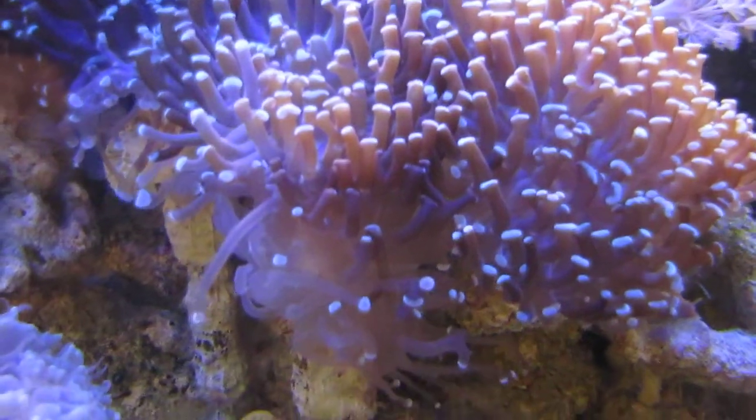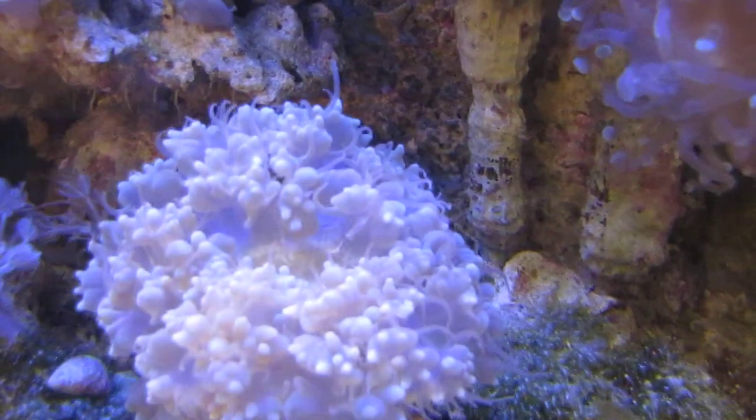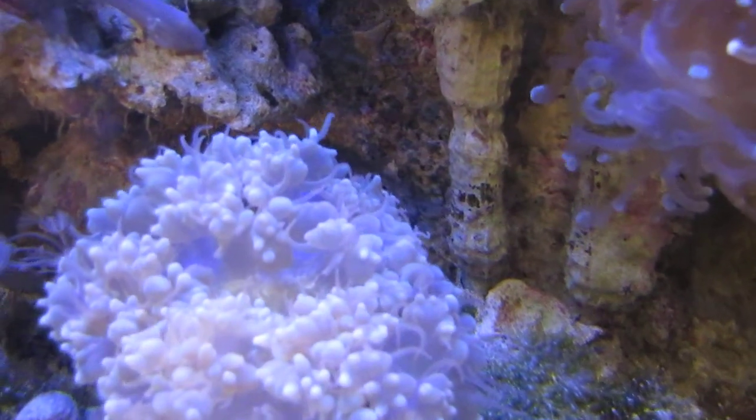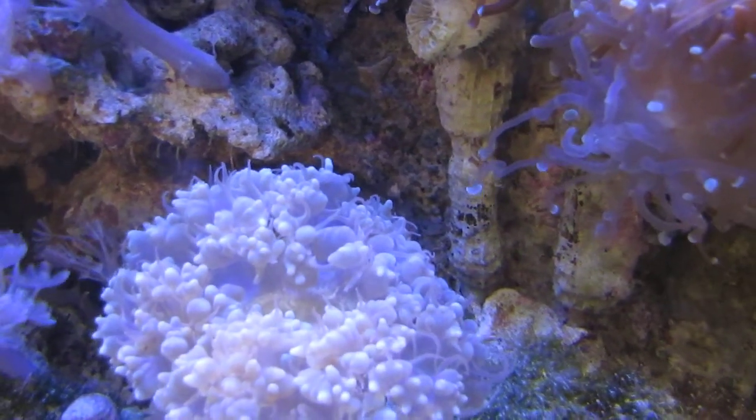The hammer coral's got its sweeper tentacles out — those are the long ones. So does the bubble coral. The tank is in twilight mode.